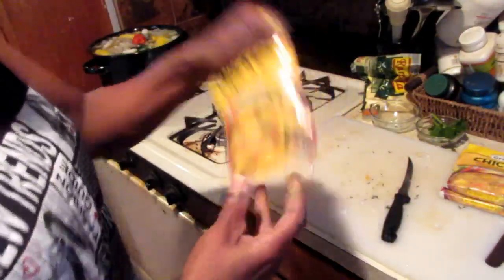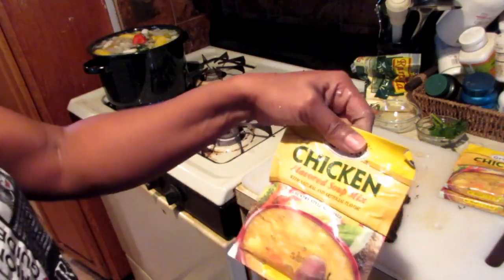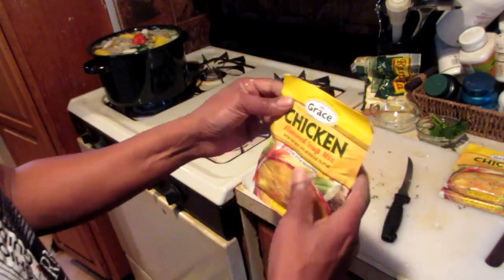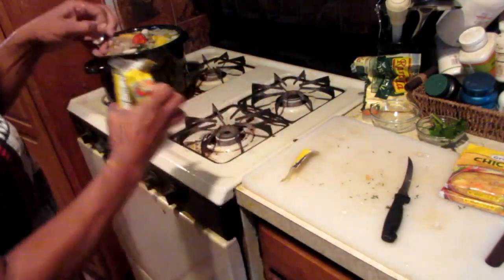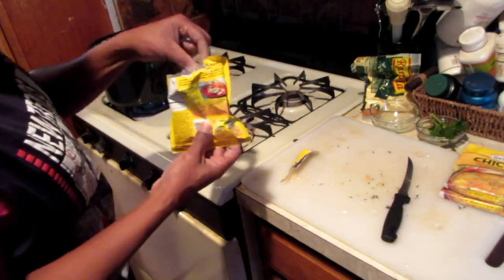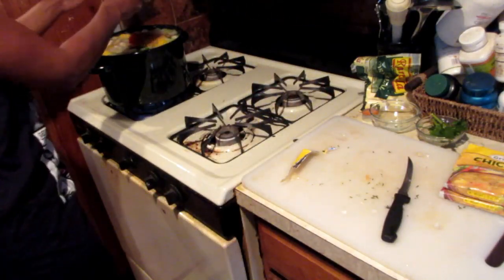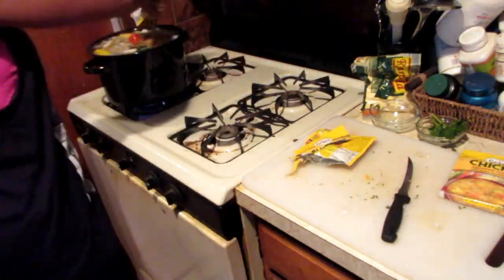Next, I also have some chicken stock — what we call in Jamaica 'cock soup.' It's a chicken-flavored broth that also has noodles in it. Depending on the size of your pot and the flavoring you're going for, I'm using three packs.